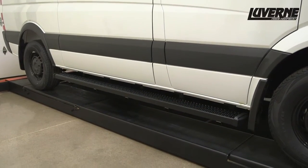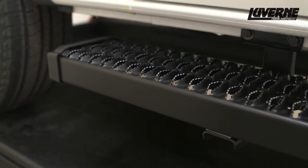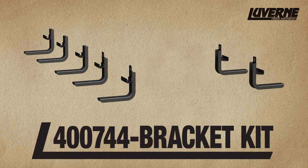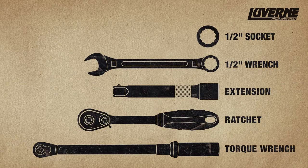This is the installation video of the Laverne grip steps on a 2016 Freightliner Sprinter Worker cargo van. The 400744 bracket kit is required to complete this install. These steps are available in a black powder coat finish. Make sure you have the tools needed to complete this installation.